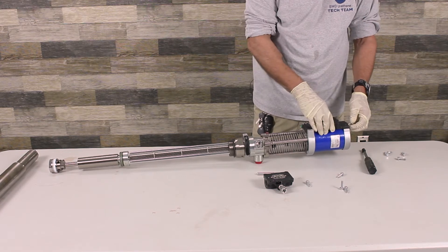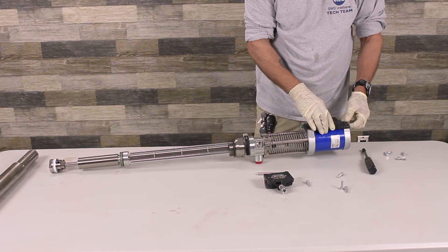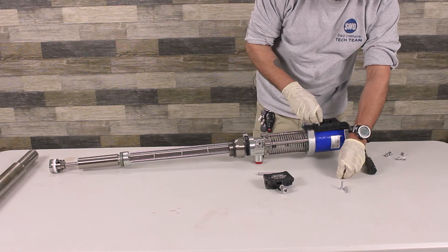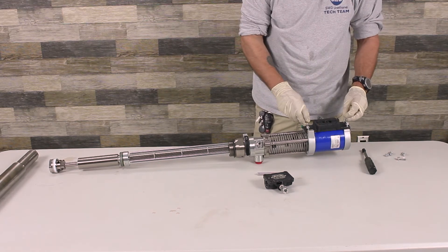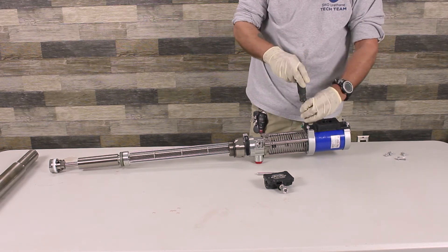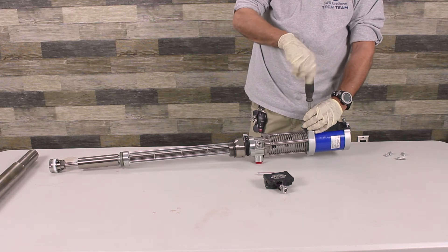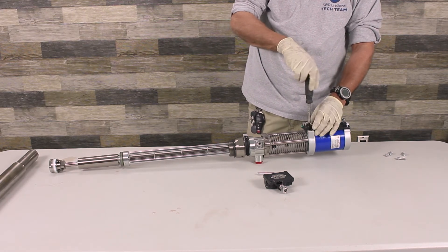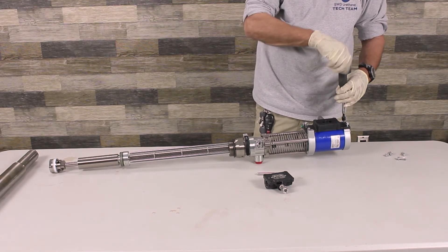When putting it back together, you want to make sure that these are seated. Put it down in there. You don't have to go super tight — you want to tighten it down but you don't want to pinch the rubber gaskets. Tighten them down and do it like you do on a car — cross-tighten it so you're not going to warp the housing itself.